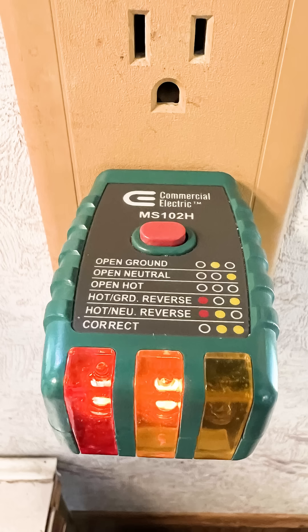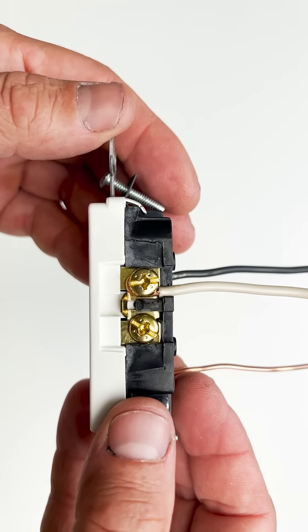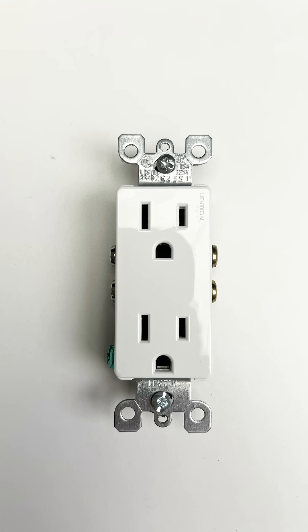Whoever installed this outlet put the hot where the neutral is supposed to go and the neutral where the hot is supposed to go. This creates a reverse polarity, which is an electric shock hazard. It can also damage appliances.